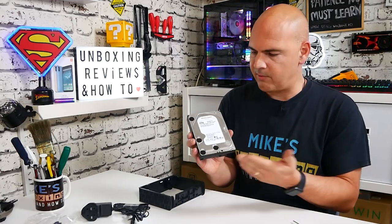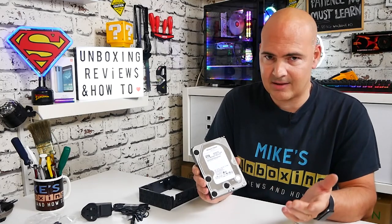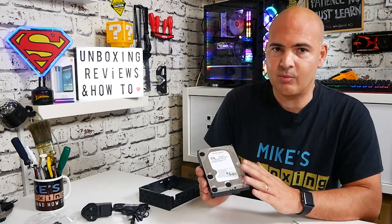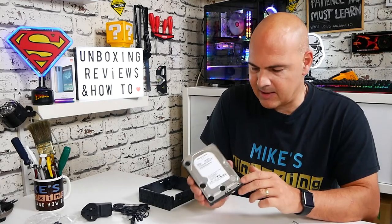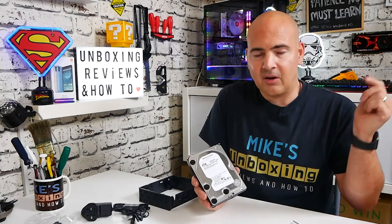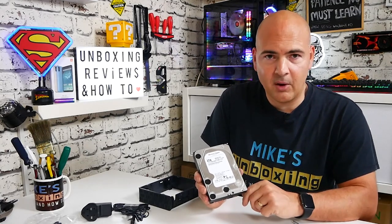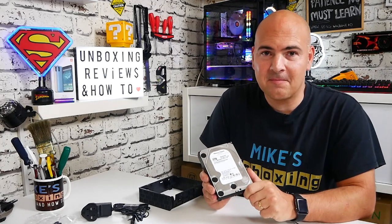Ultimately what we're left with is our Western Digital 4TB white drive — 5400 RPM with 256MB of cache, which is excellent. Some drives only come with 128 or even 64MB, so this is a really good cache size and is ideally suited for a NAS. Normally you'd spend double this amount. For a little bit of work and possibly breaking a little plastic, this is fantastic value for money. I'll put links to the Western Digital refurbished centre in the description below. I've been Mike — this is Mike's Unboxing Reviews and How To. Thanks for watching!